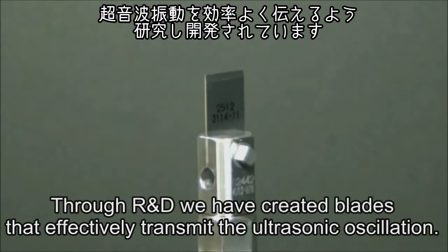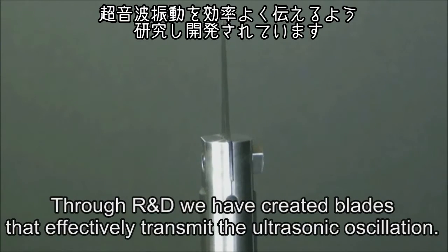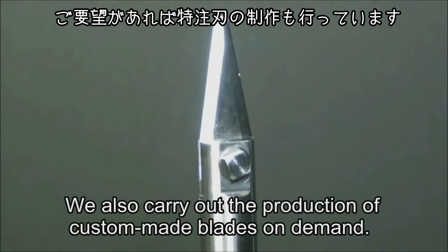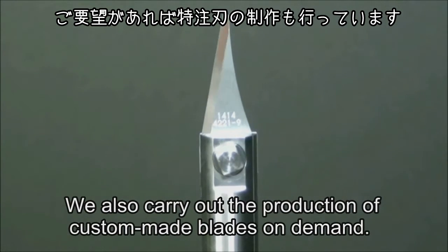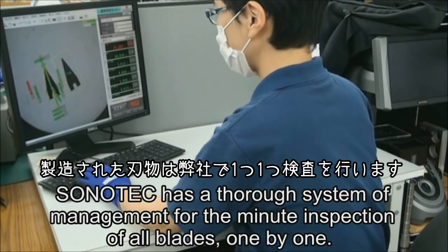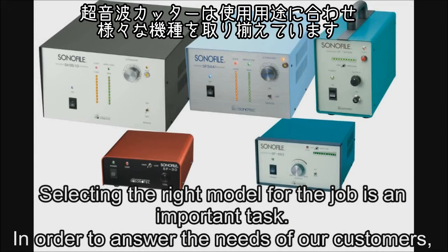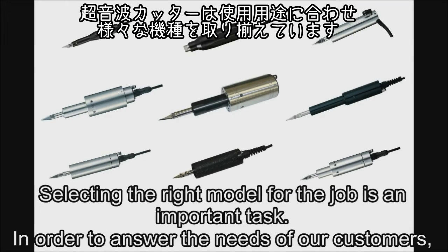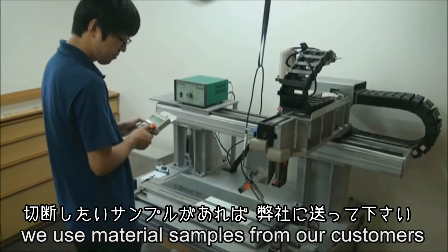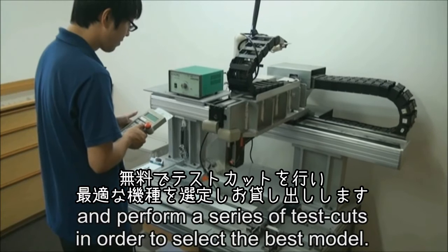Through research and development, we have created blades that effectively transmit the ultrasonic oscillation. We also carry out the production of custom-made blades on demand. Sonotec has a thorough system of management, including the minute inspection of all blades one-by-one. Selecting the right model for the job is an important task. In order to answer the needs of our customers, we use material samples from our customers and perform a series of test cuts in order to select the best model.